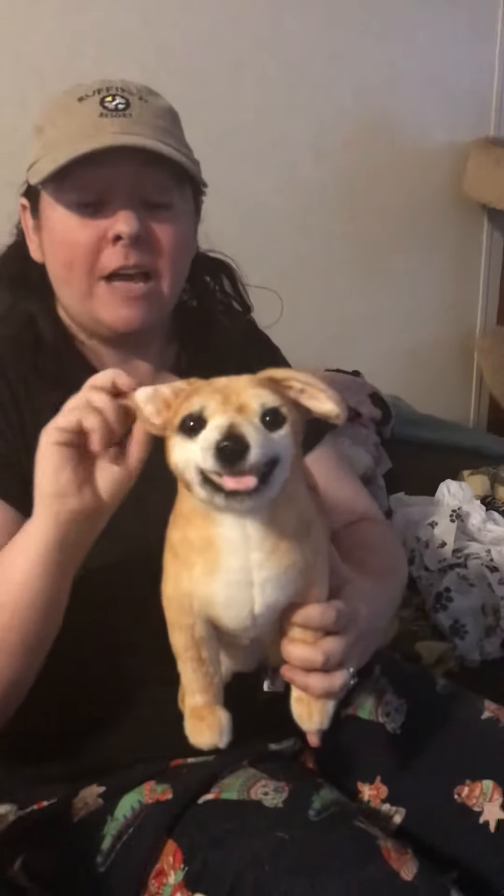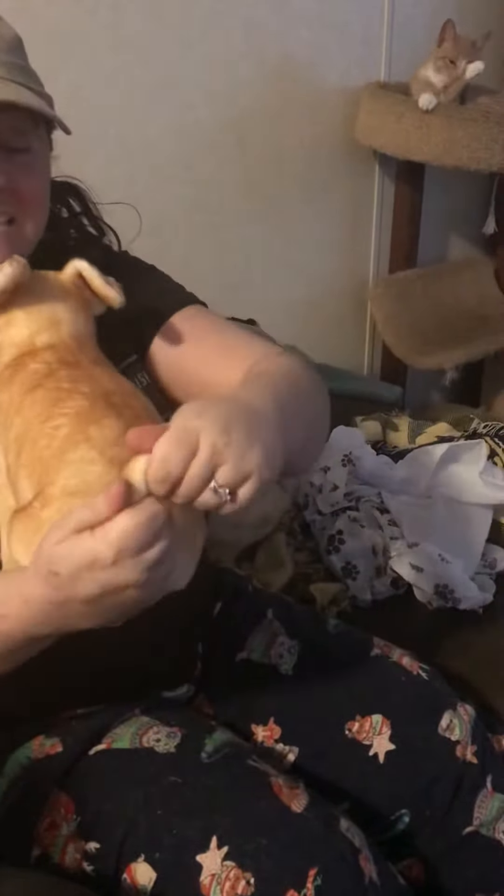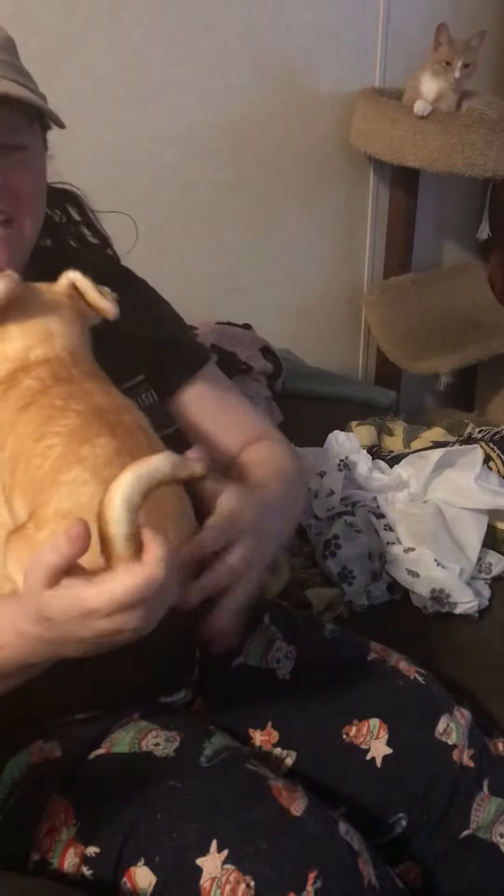They've got wires in here, so I can adjust her ears to where they have the little rosebud ears. And look at the way her tail is — it's got wire as well, so I can do the little kink in her tail.